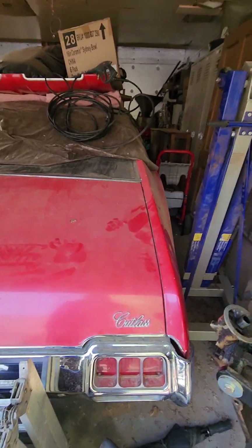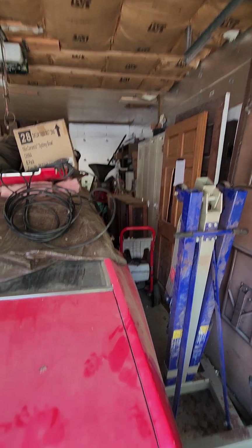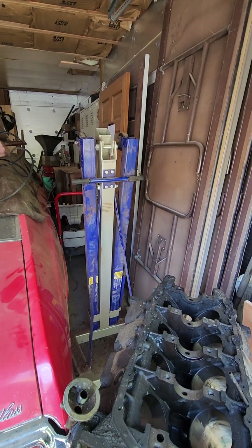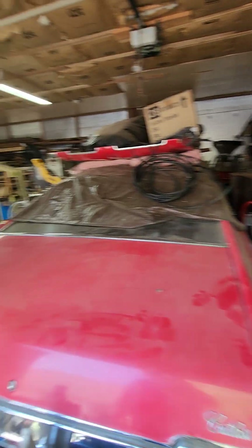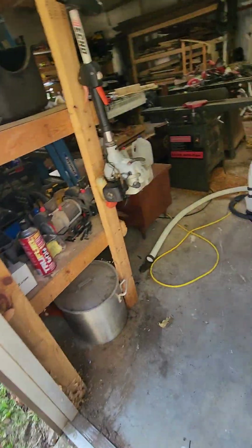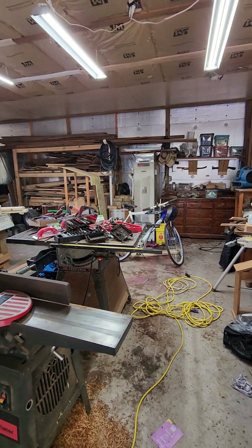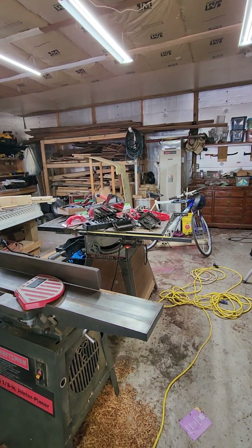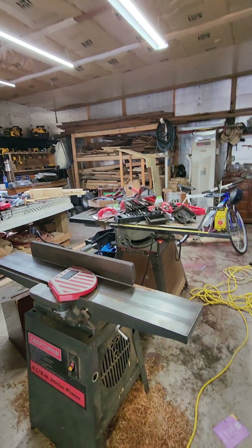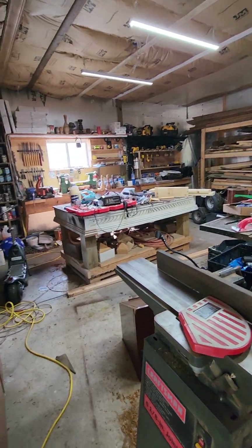I've got old doors back there, lockers, all kinds of stuff. I need to get some of these projects done. Thank you for watching if you made it this far — I appreciate it. I'll try to give some updates as I get the shop in shape. If you don't mind liking and subscribing, I'd appreciate it.